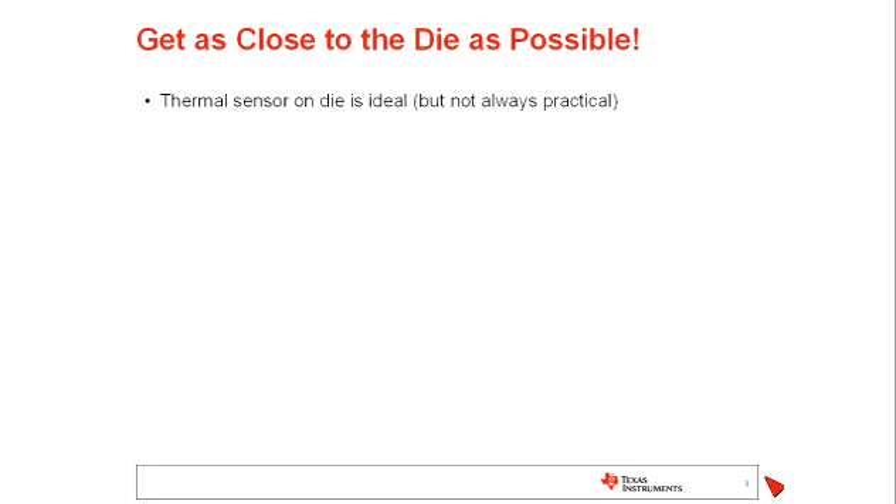The short answer is to get as close to the die as possible. A thermal sensor on the die itself is ideal because we're measuring the temperature of the die itself — there's nothing else in between — but it's not always practical. Some components support this, and for the components that do, there's oftentimes some calibration involved in getting that temperature measurement. So while this is recommended, it's not always practical to do.